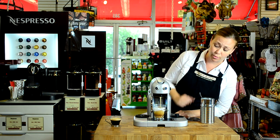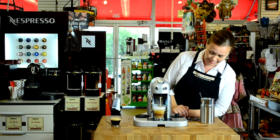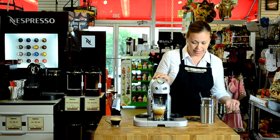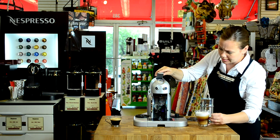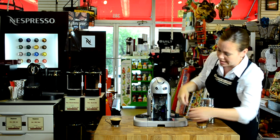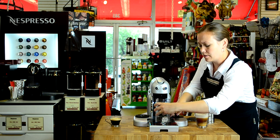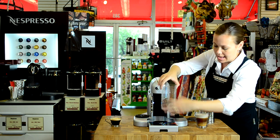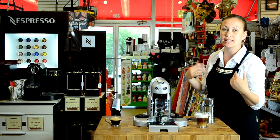Everything is very programmable so you can have the volume to your taste. It's really easy to clean up — you just eject your capsule by pulling that lever back up. This tray comes out, your used capsules are just right in here. You can take it to the trash can, dump them out, and you're pretty much done. There's just no mess, and it's very simple.